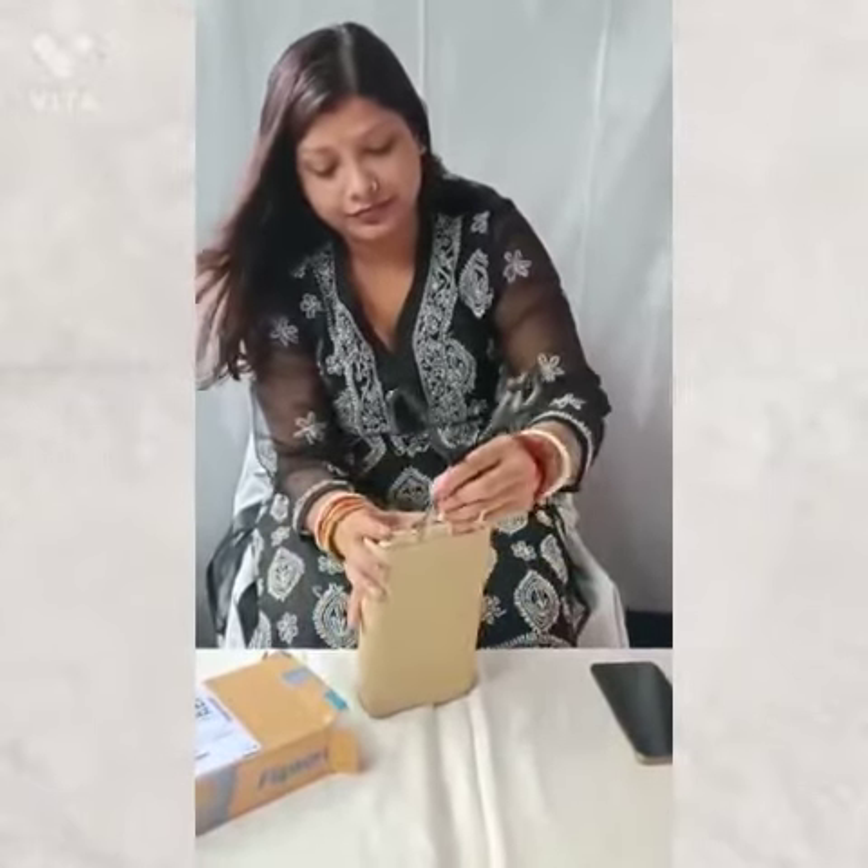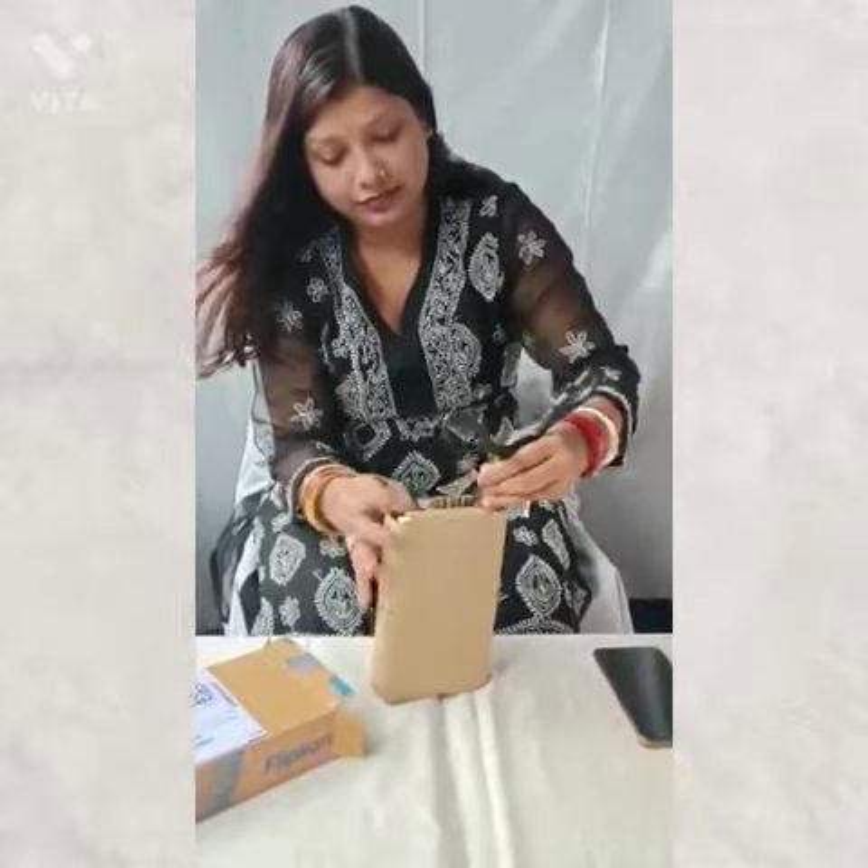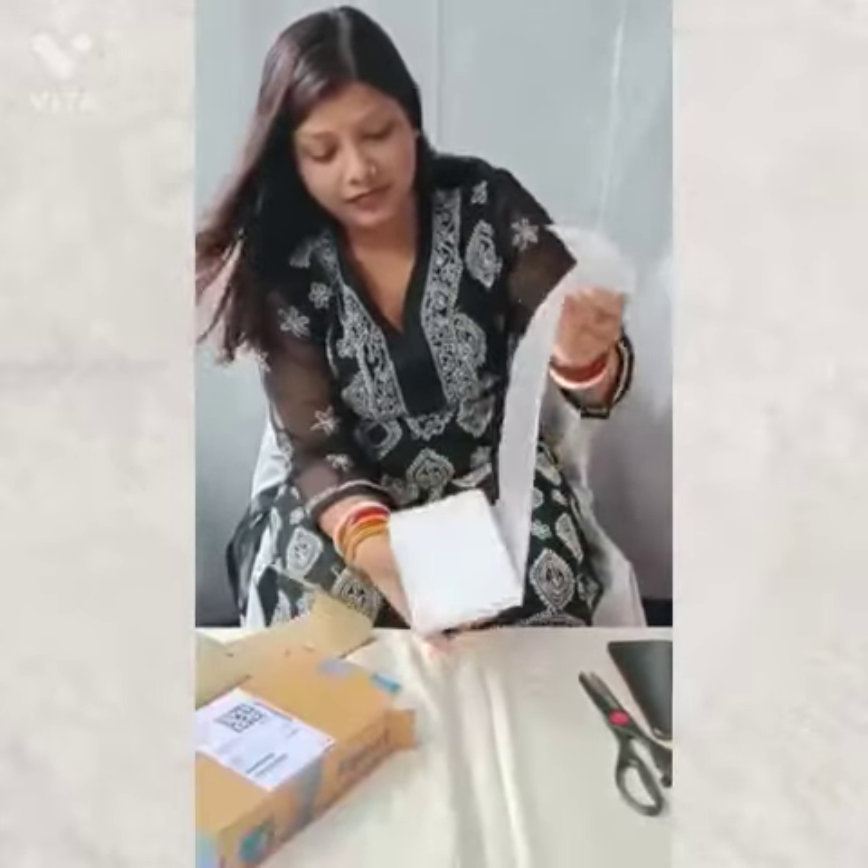We are going to use the product. We will install it.